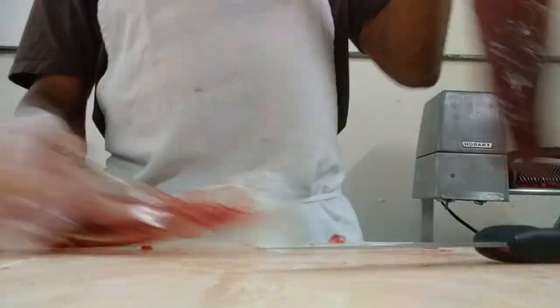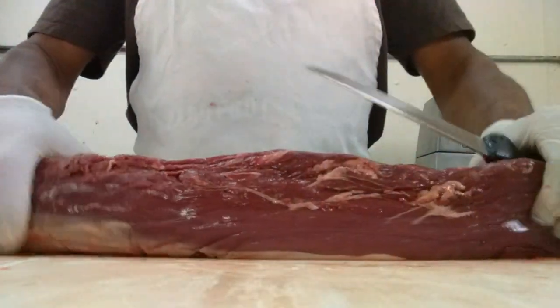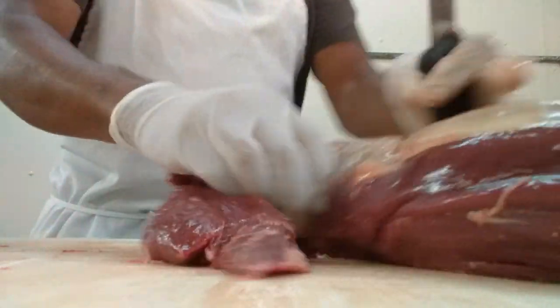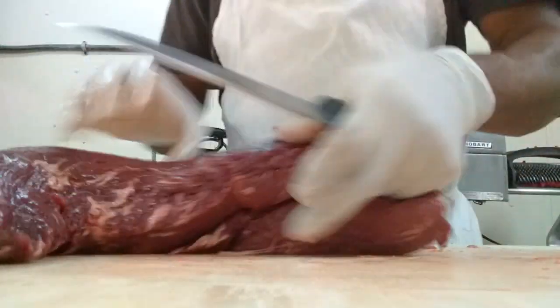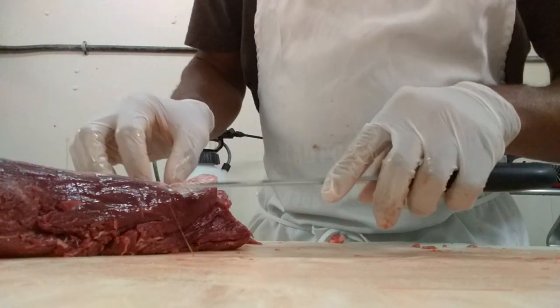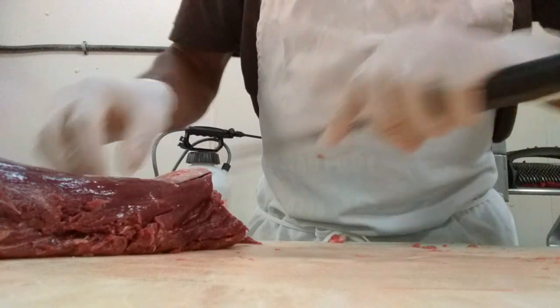This is your typical filet mignon — nice lean piece of meat. I'll cut this tip off to let you see this here. Right here on this little silver piece, and nick it right there.